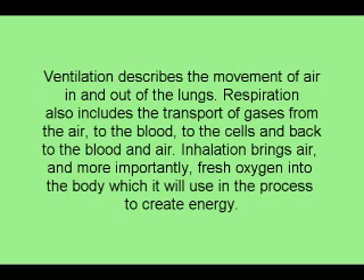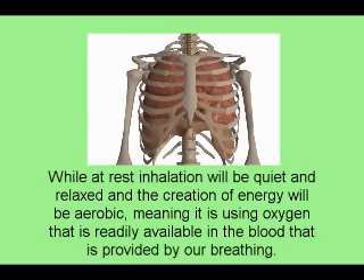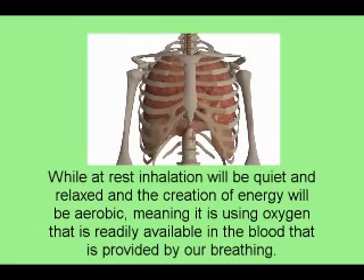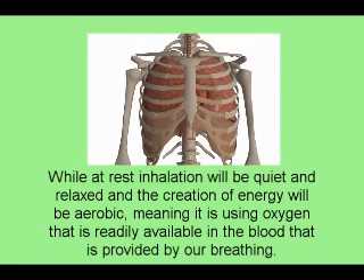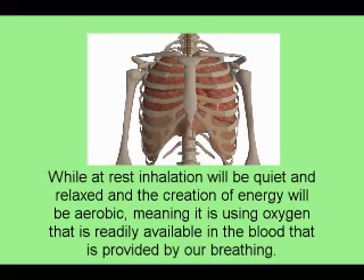Inhalation brings air and, more importantly, fresh oxygen into the body, which it will use in the process to create energy. While at rest, inhalation will be quiet and relaxed, and the creation of energy will be aerobic, meaning the body is using oxygen that is readily available in the blood — provided by our breathing and the hemoglobin that carries it.